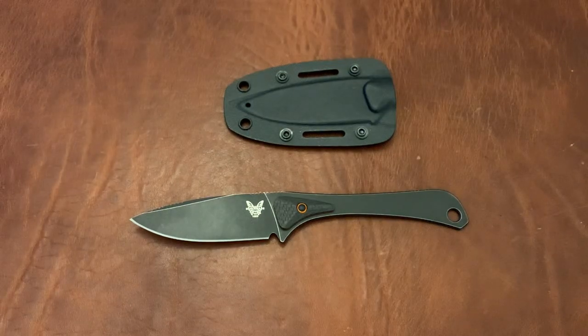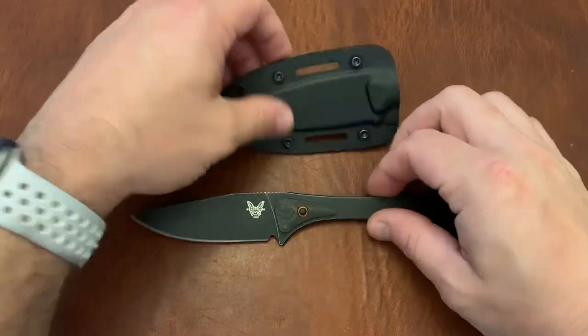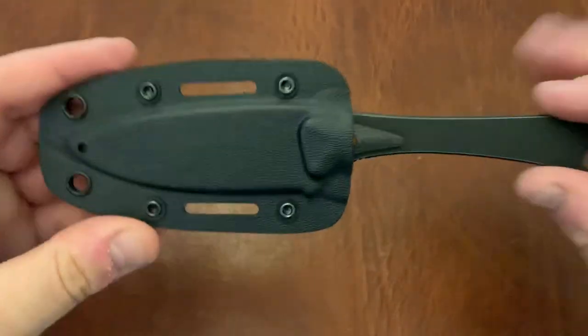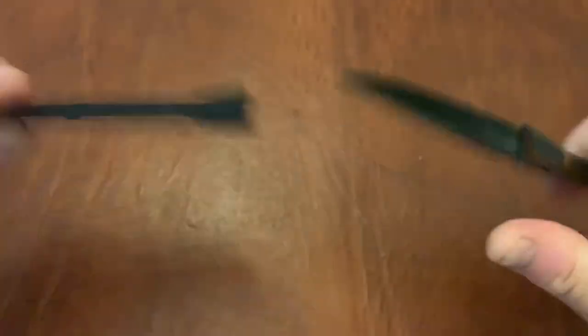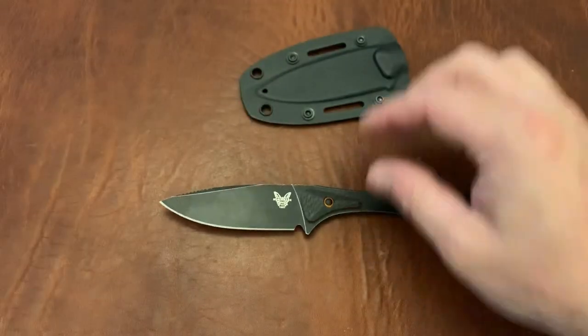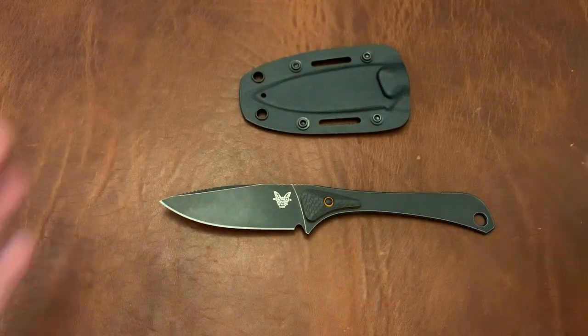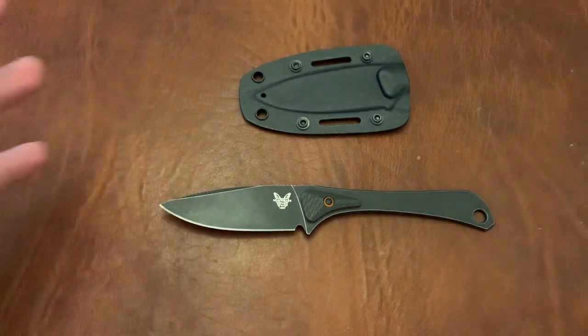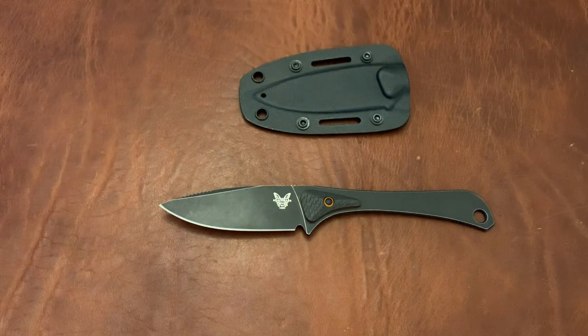Triple E EDC back again with another knife video. This is the Benchmade Altitude — a fixed blade with a Boltaron sheath. This is going to be a first impressions video. It is a knife from the Hunt Series and therefore it is meant for hunting, outdoor stuff, camping, and hiking.